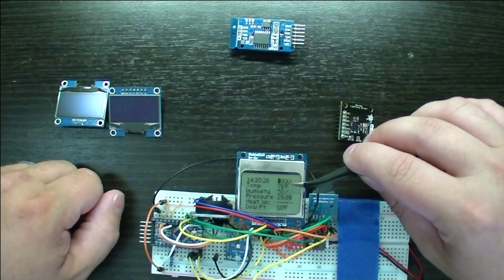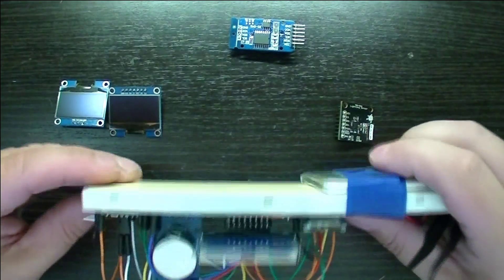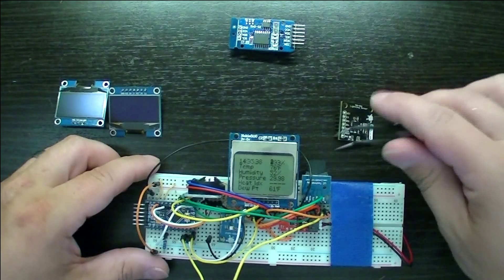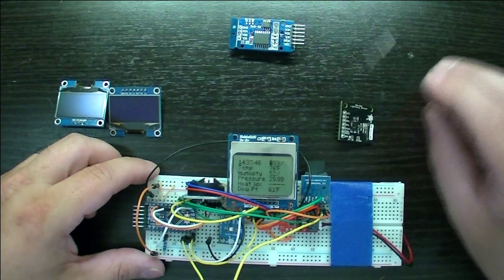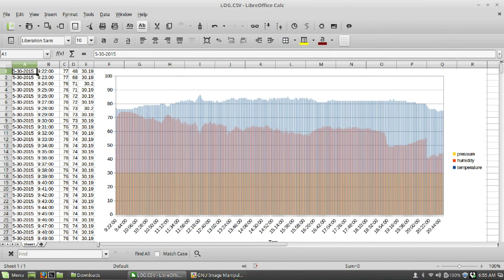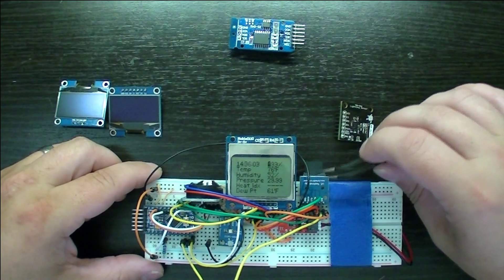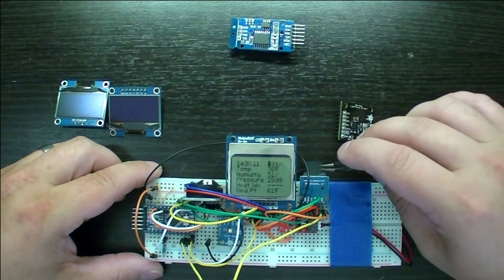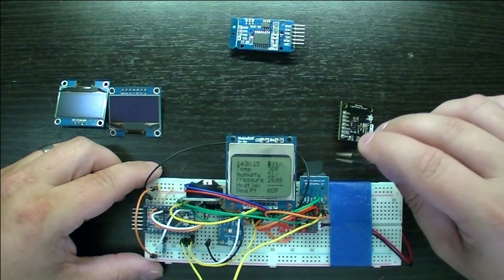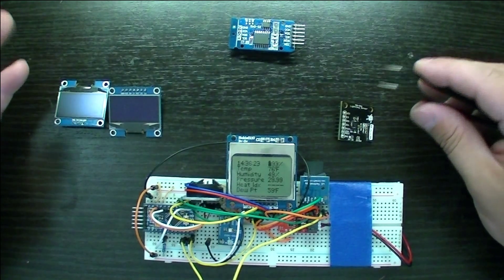I'm also doing data logging on here with a little micro SD breakout I got on eBay for like three bucks. I've got a 2GB micro SD card in there and it's logging to a CSV file once every second. I tried it yesterday, put the unit outside, and was able to graph all the information. Most of the power consumption is dependent on what type of SD card you use — older 1GB or 2GB cards use a lot less power than the newer 4GB ones, because of the way the chip inside is made.